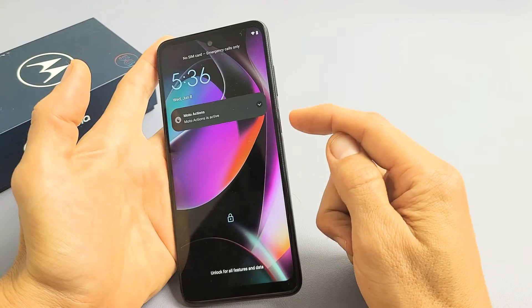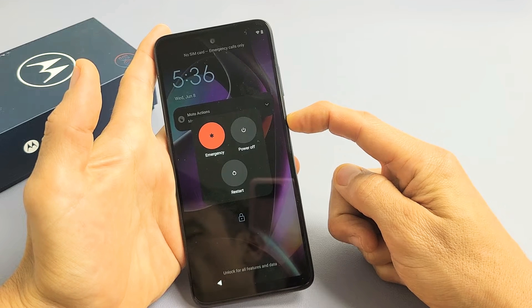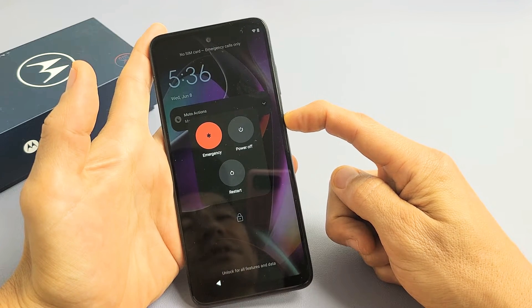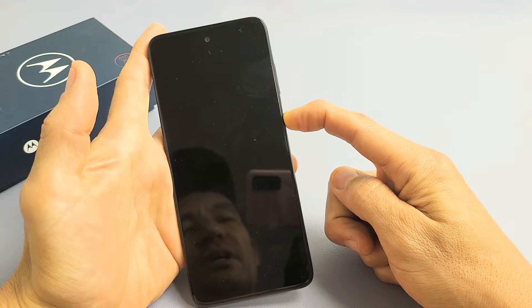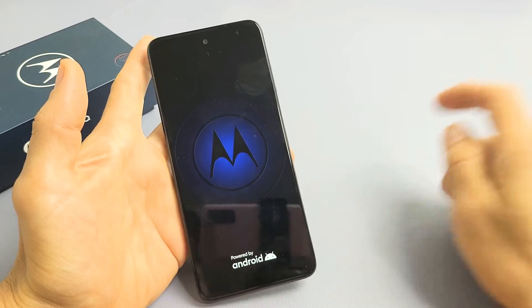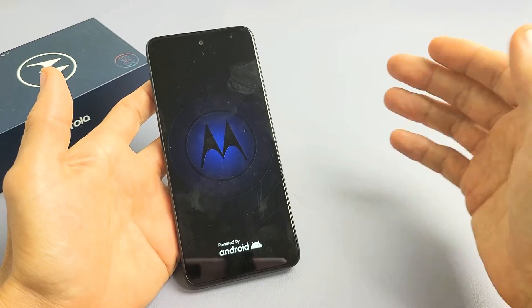Press and hold that power button and do not let go — just keep holding on to it. It's turning black now. When you see the Motorola logo, let go. There it is — go ahead and let go and let it boot up normally. Hopefully you are now out of the boot loop.